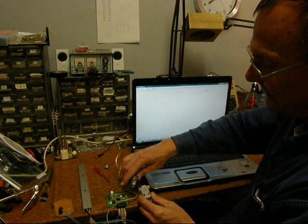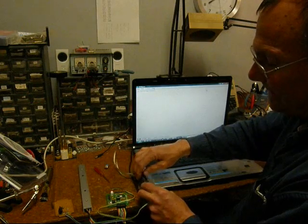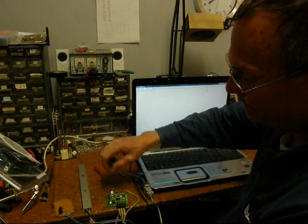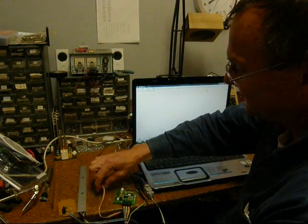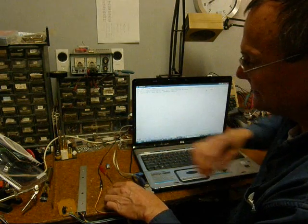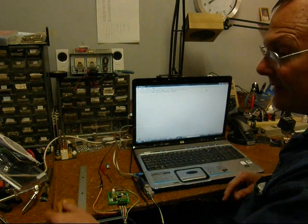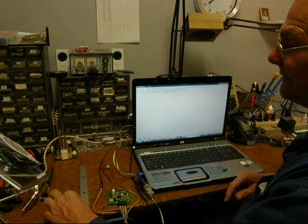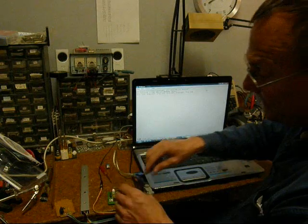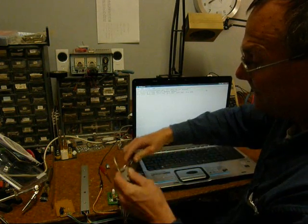Now I'm going to hook the USB converter to a Pinewood Derby timer through the serial port. When I power up the Pinewood Derby timer, it's going to send a message to the display screen. I powered it up and the message popped up immediately. Now I'm going to cause a little data burst by tripping all the lanes on the Pinewood Derby timer — it shows the times of each lane that came up on the screen.